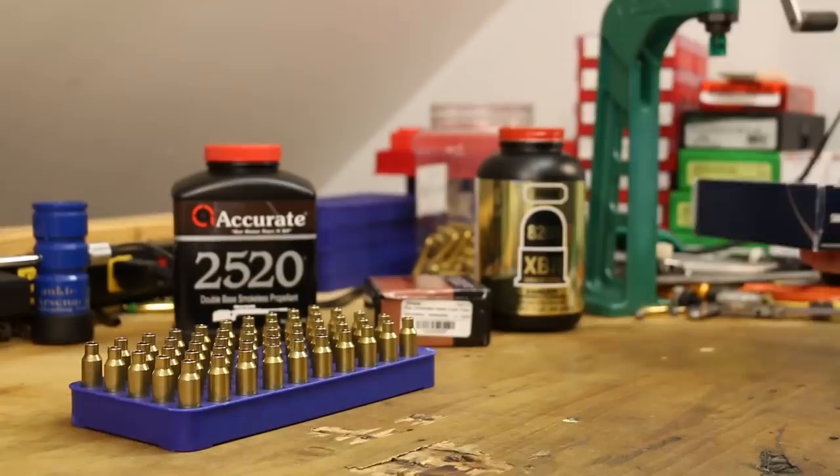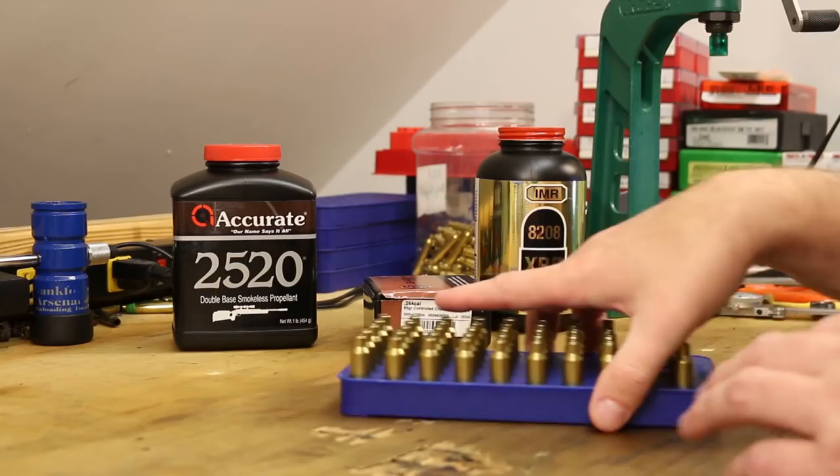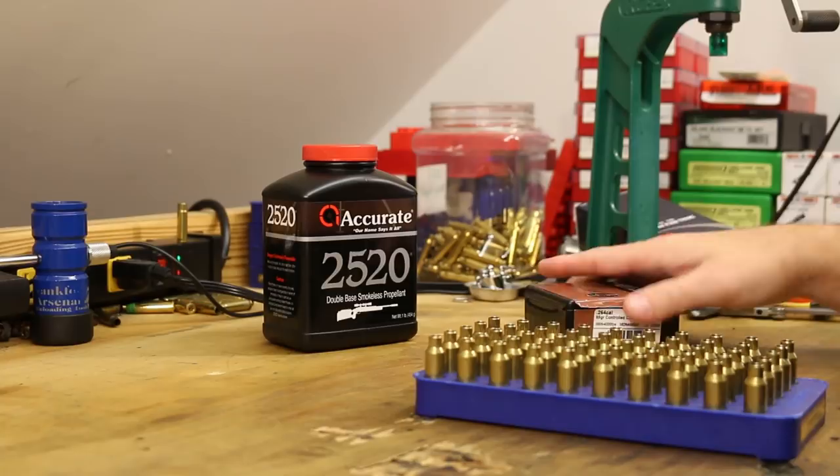So that's it — did I cover it? Looking forward to seeing what these guys are going to do. All right, let me get started. We'll start with 2520 and start weighing powder.